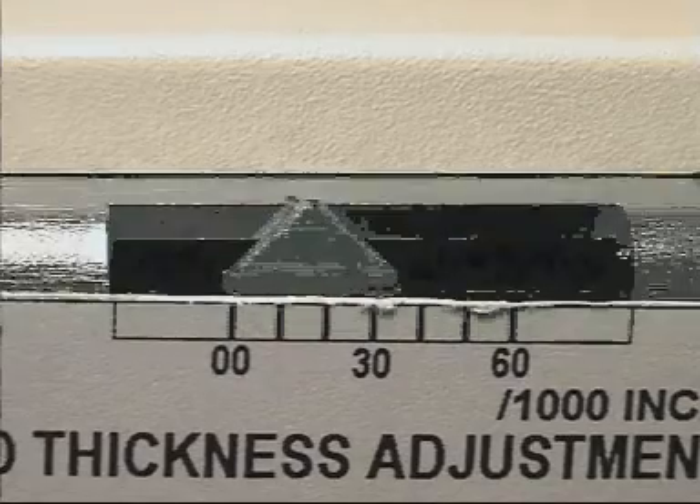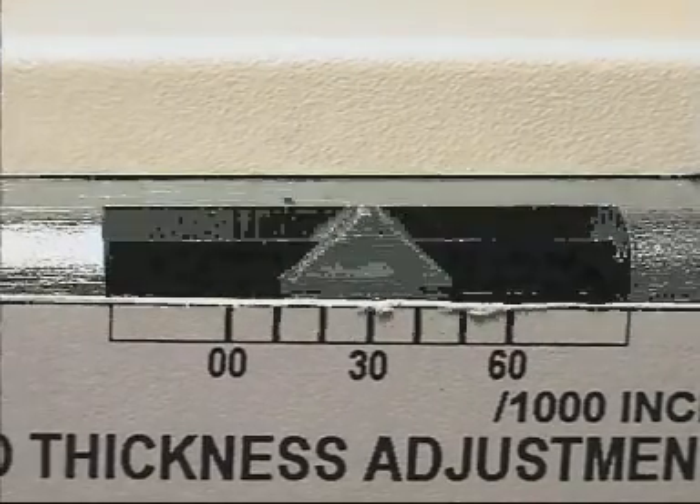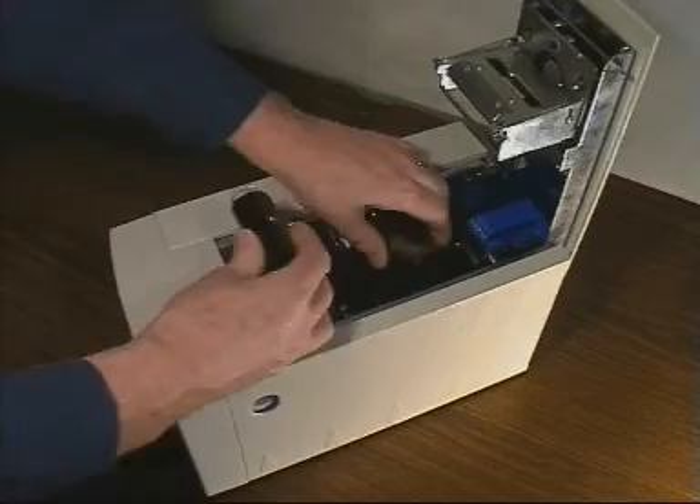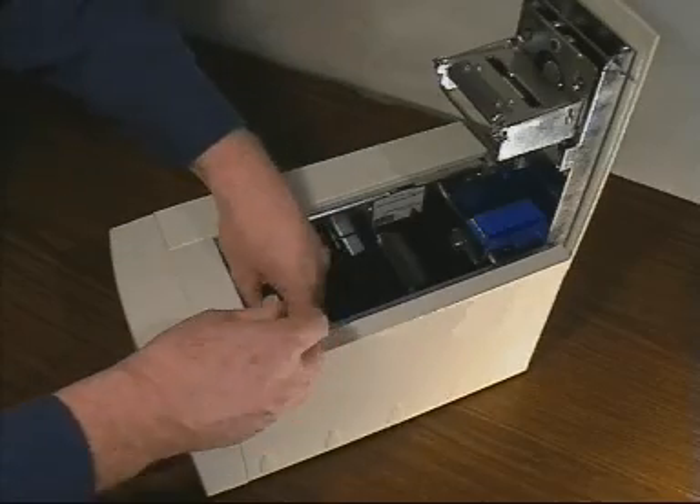For very thin cards, it may be necessary to experiment a little until the card feed hopper allows only one card through at a time. Replace the rolls of die film and check that the print quality is satisfactory.